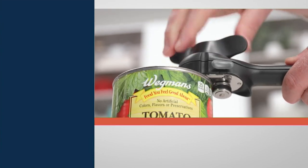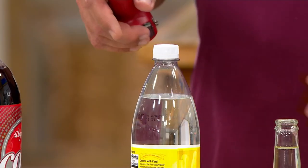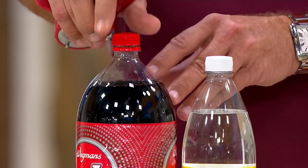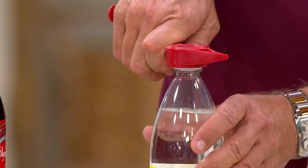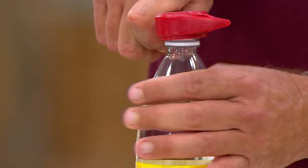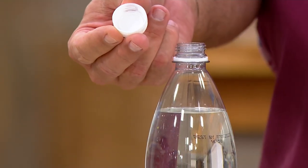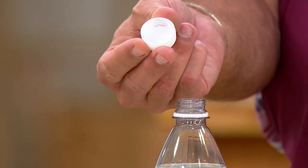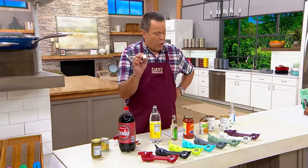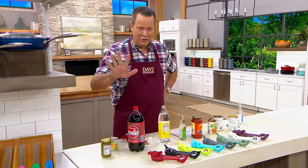Here's a one-liter bottle of sparkling lemon water — same size lid as a two-liter soda bottle. Simply place the opener on and turn the bottle until you crack the seal, and the lid comes off as pretty as you please. Is there anything more refreshing than a big glass of ice and sparkling lemon water? Maybe a lemon wedge, maybe a little vodka — as long as you're not driving, I'm not judging.